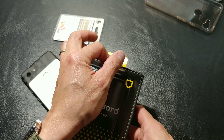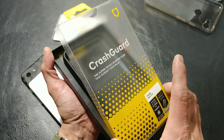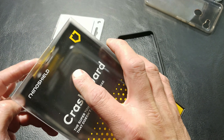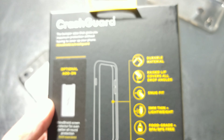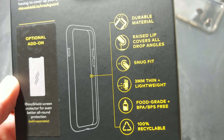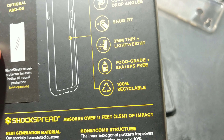Opening the box — no tabs or seals to break, just lift it right up. There is our RhinoShield right on top. On the back side of the packaging, we have: durable material, raised lip, covers all drop angles, snug fit, three millimeter thin, lightweight, food grade, BPA and BPS free, and 100% recyclable.